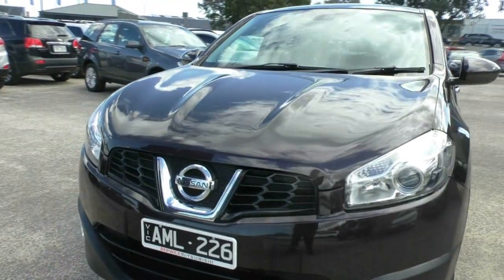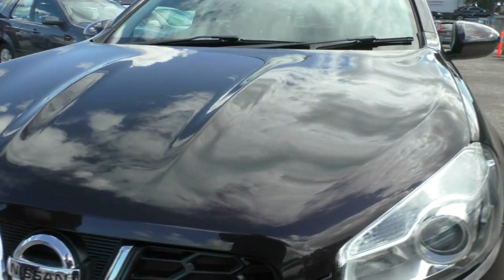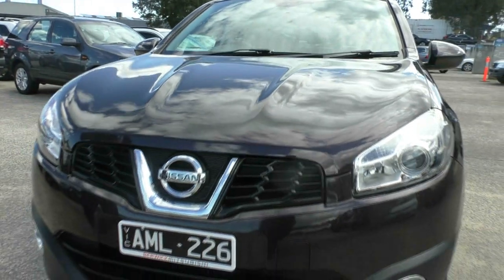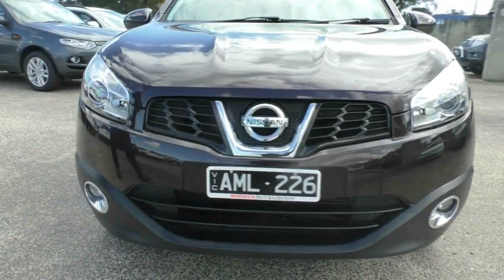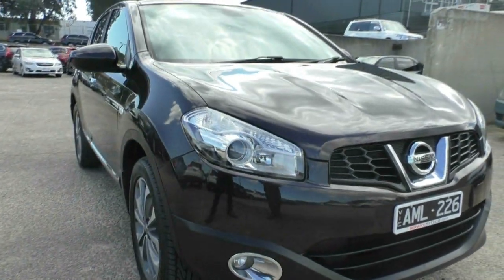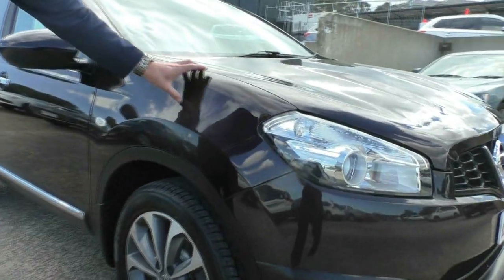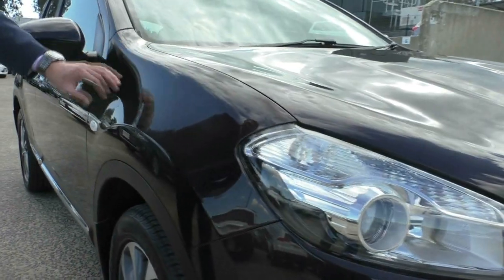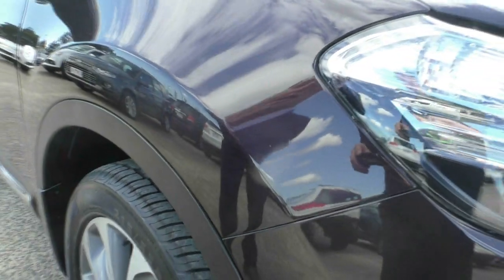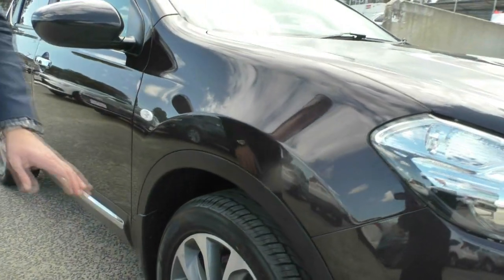Looking at the bonnet as well, very clean car, well looked after, in great condition. As we start to step around, we're going to notice the body and the exterior of this car and how clean it really is. Starting at this front guard, you can see there are a couple of light little scratches but nothing major. In great condition as the rest of the vehicle.